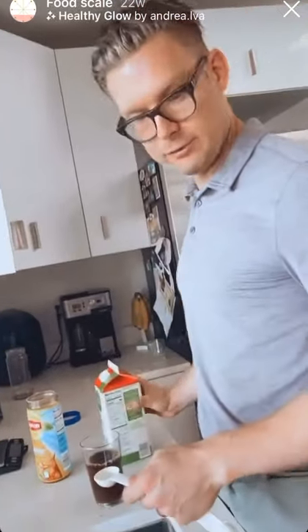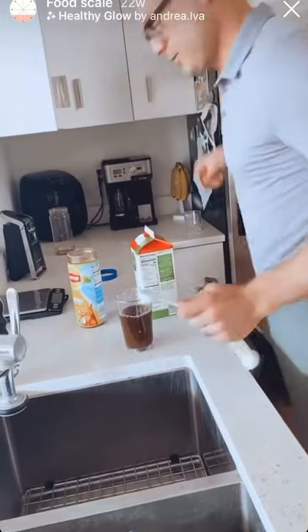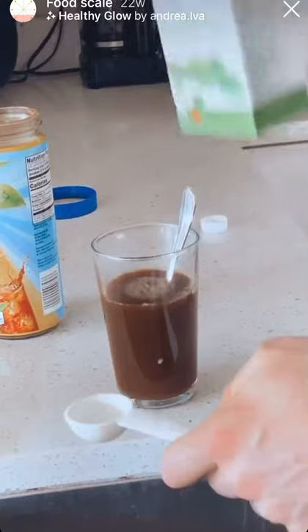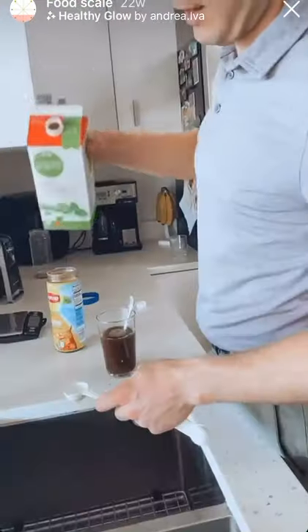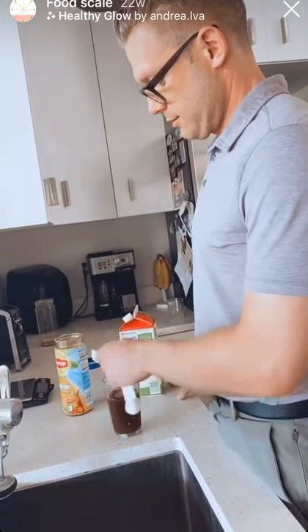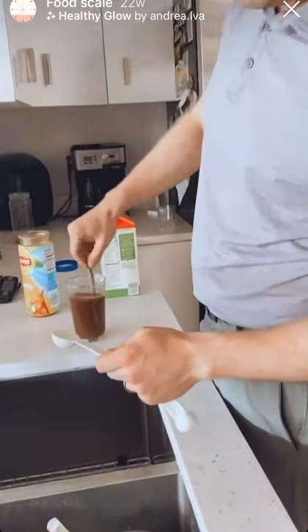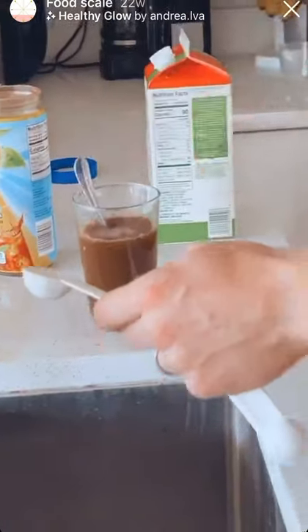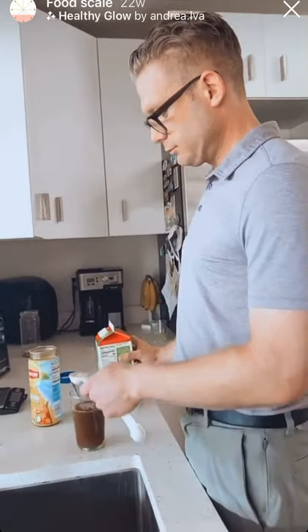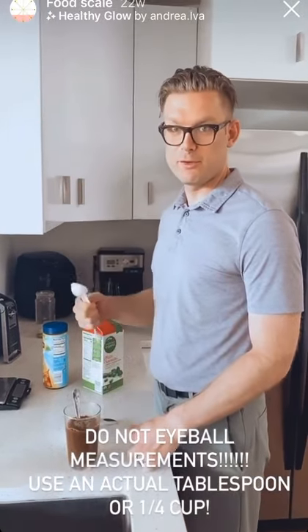I'd say most people drink probably like a fourth of a cup. That's like 25 calories for one tablespoon. Two... okay, three tablespoons — that's getting pretty light. Four. The main point is: use measuring cups. Do not eyeball it.